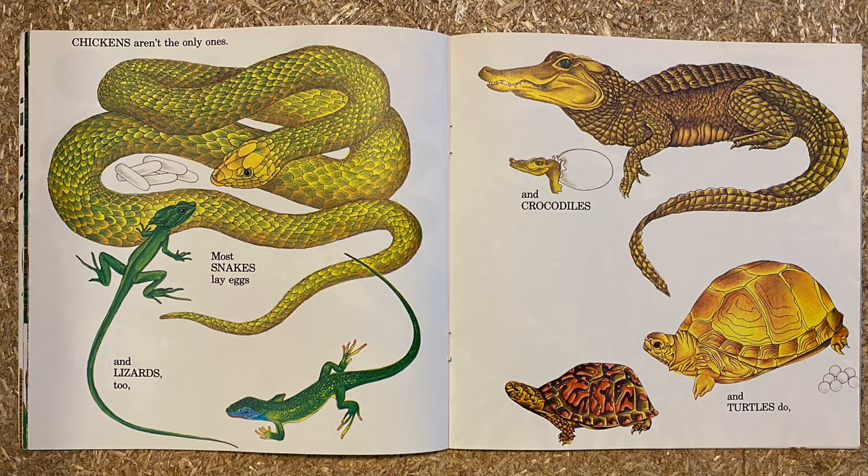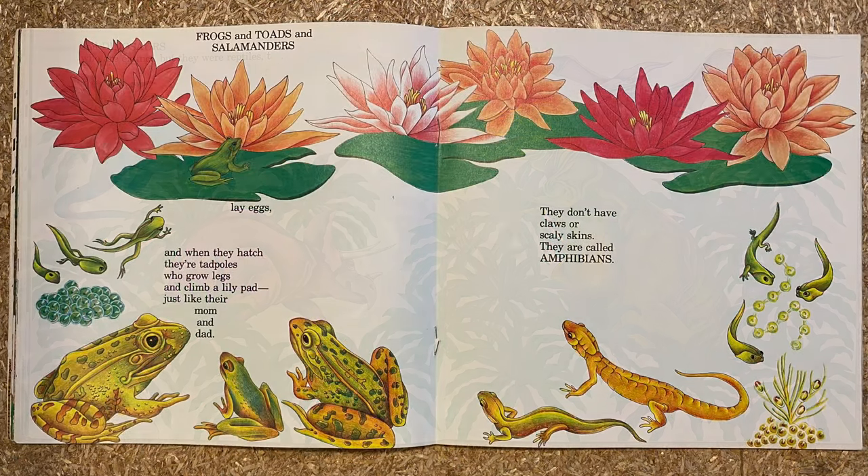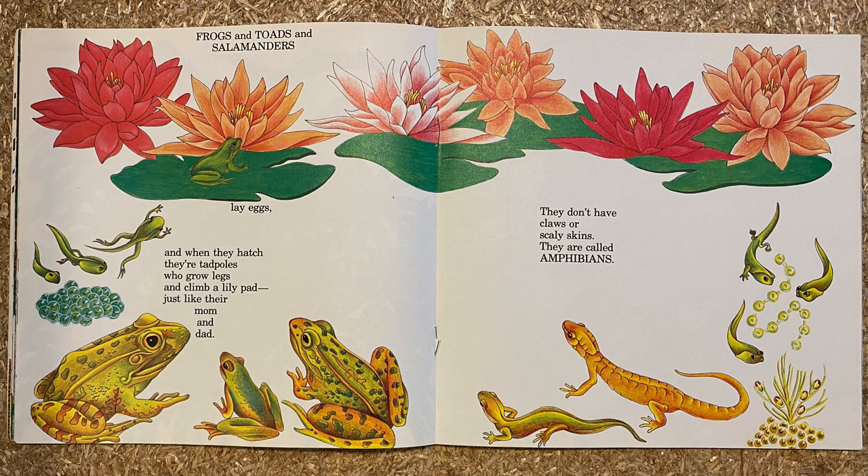Most snakes lay eggs, and lizards too, and crocodiles and turtles do, and dinosaurs who are extinct — but they were reptiles too. Frogs and toads and salamanders lay eggs, and when they hatch they're tadpoles who grow legs and climb a lily pad just like their mom and dad. They don't have claws or scaly skins — they are called amphibians.